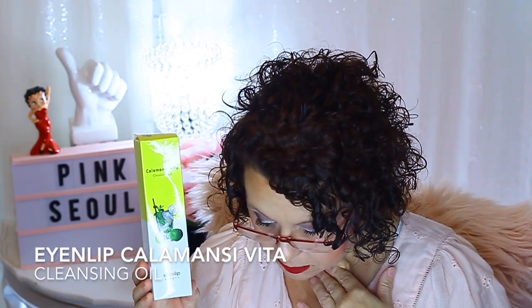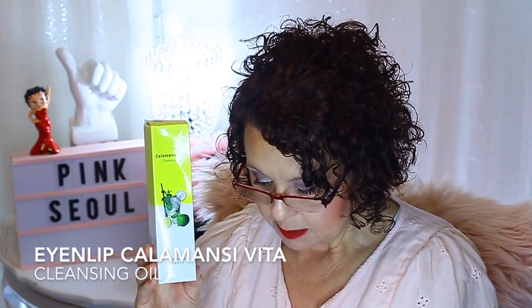Even though I get excited because all of this stuff I've never heard of and I want to try it all, it gets to a point where you just have so much that it's going to sit there and go bad. Another product from Eye and Lip Beauty is the Calamondin Vita Cleansing Oil. This I am definitely going to use because I don't have any cleansing oils right now. It retails for $20, and it's supposed to give vitality to dull skin, moisturize and hydrate while providing excellent cleansing power. The very first ingredient is mineral oil, and it comes in pump form.